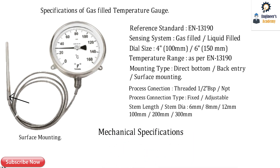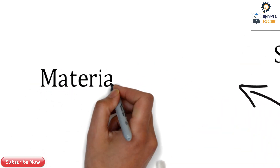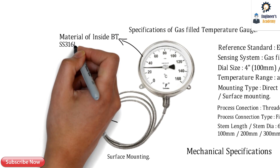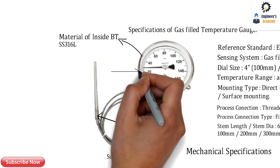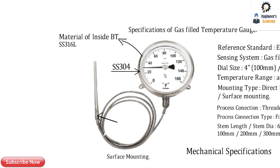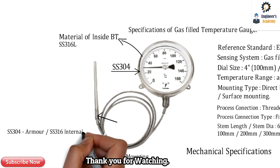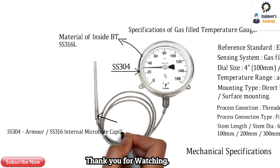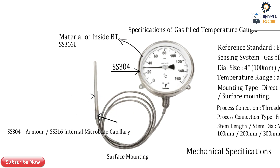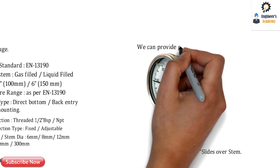These are the mechanical specifications of the temperature gauge. The material of the internal Bourdon tube is SS 316L, which also comes under the specifications. The case and bezel material is SS 304, or SS 316L depending on the requirement. The armor material of the capillary is SS 304L, whereas the macrobore capillary uses SS 316L. The stem material is always SS 316L.